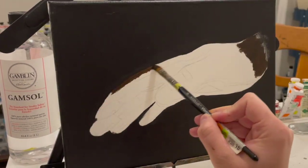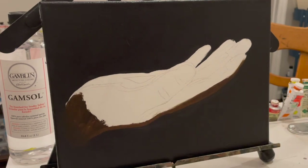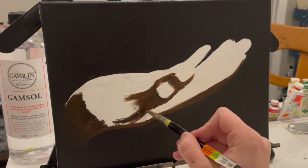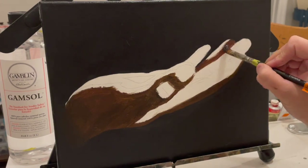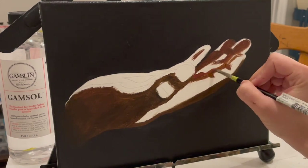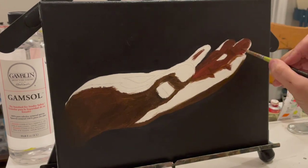In my previous video I mentioned that my hand painting had a sister piece, and this is the sister piece. It is the same hand model, my friend Josh, and this is a similar pose — a little bit of a different pose. I also made it a little less magical and a little bit more realistic. It's still a severed floating hand though, so suspend your disbelief just a little bit.